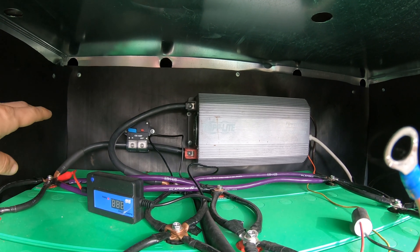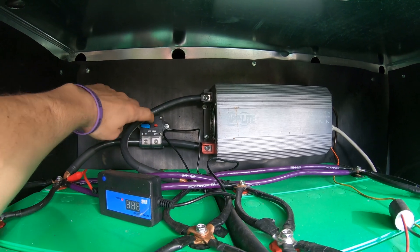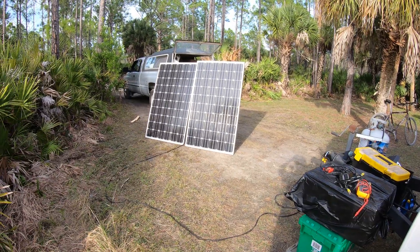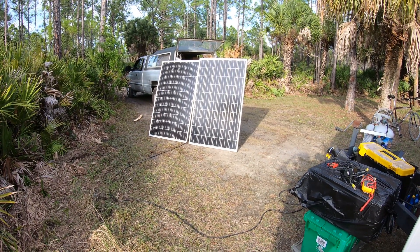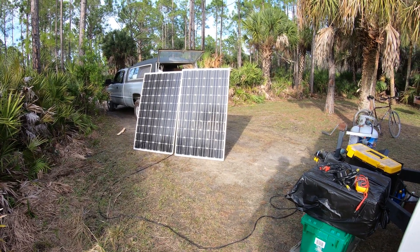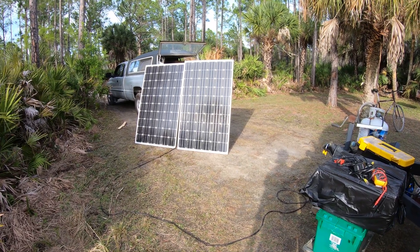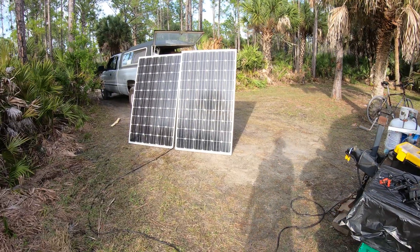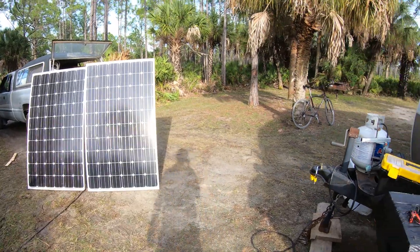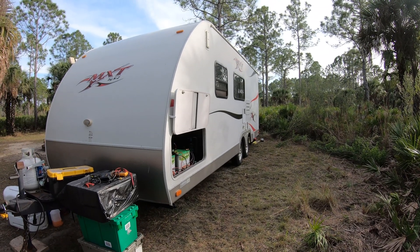On the Tripplite inverter I put a 100 amp breaker right here — in any emergency just run out and hit that little red switch and it'll break all power to the inverter. The solar panels themselves cost me 80 cents a watt, and if you buy in bulk for a huge system you can get them even cheaper than that. They're a little cumbersome because they are heavy. If I were to do this over again I'd get the super light rollout panels — a little more expensive but a lot more convenient. I didn't want to put them on the roof because I didn't want to poke holes in my KYZ toy hauler.